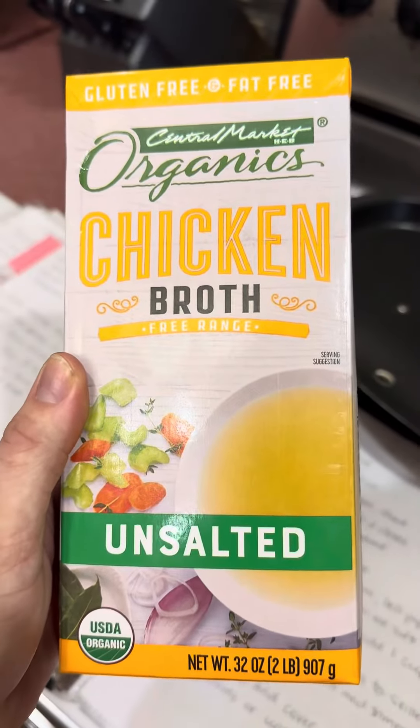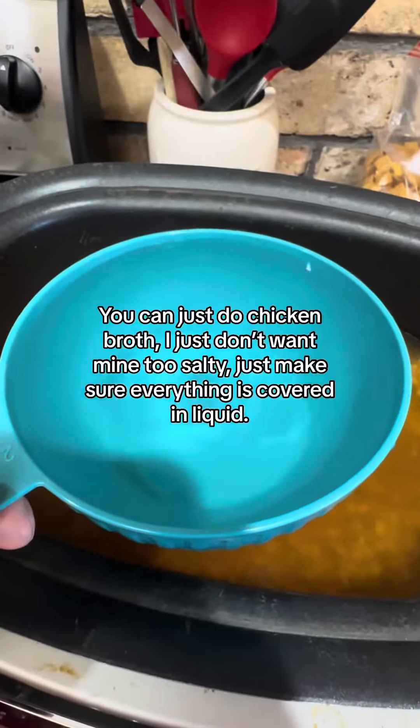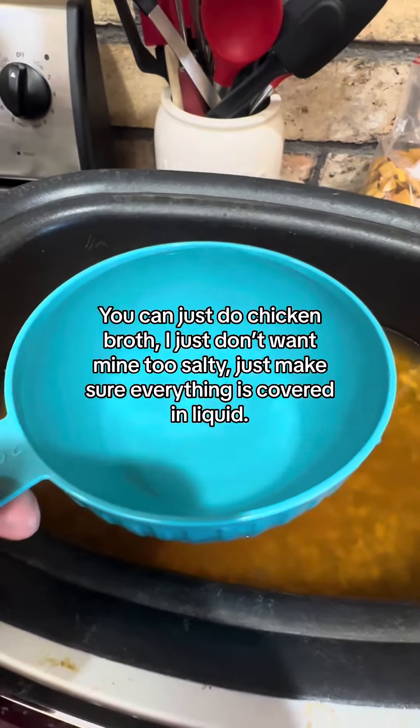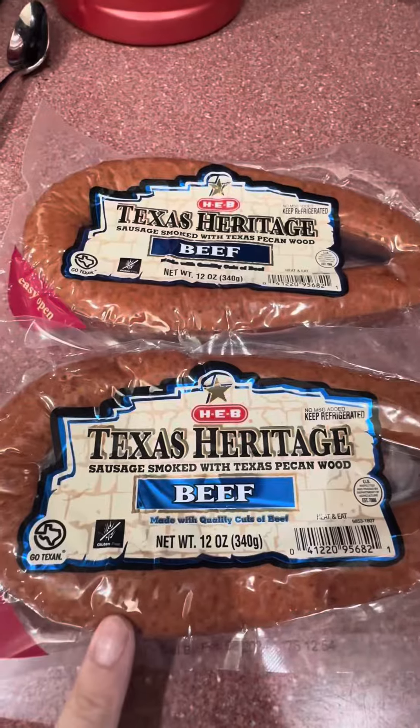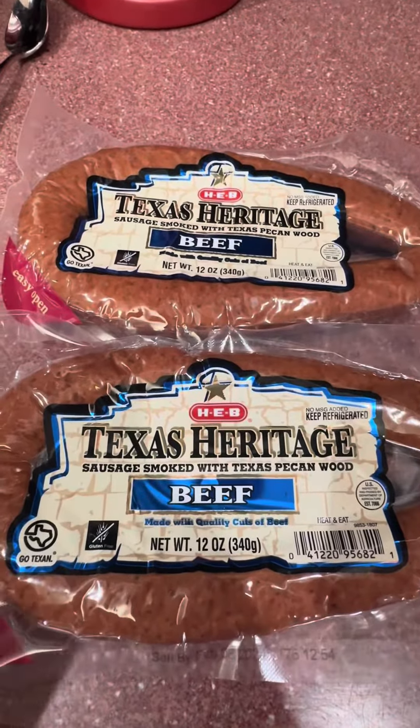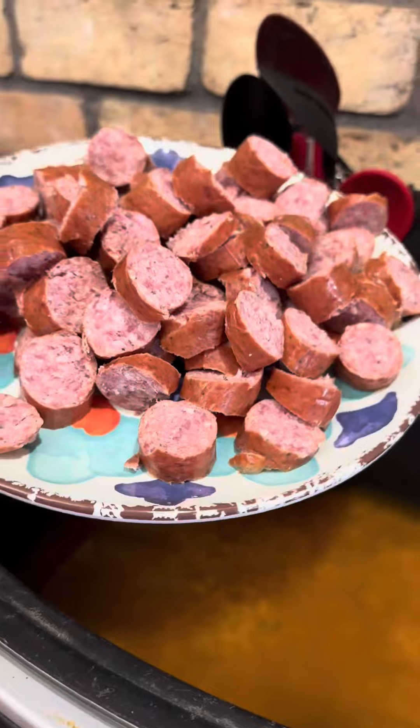I usually just use regular H-E-B brand chicken broth. After you've added your four cups of chicken broth, add two cups of water as well. Then cut up two lengths of sausage — use any sausage that you like, this is just what we prefer.